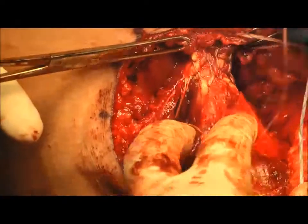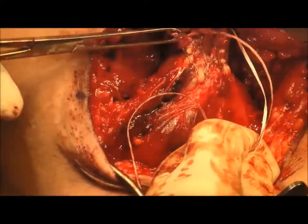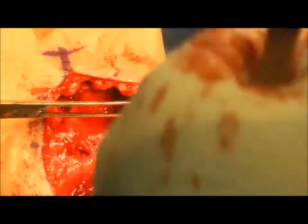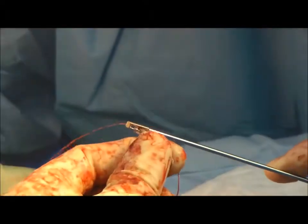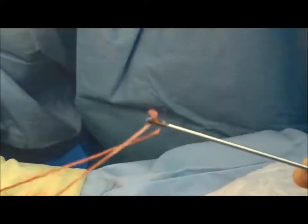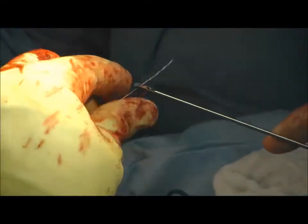The tendon is then repeatedly cycled to eliminate creep. Next, the first set of suture tape is loaded onto the button in standard fashion, with one limb entering proximally and exiting distally, and the other limb entering distally and exiting proximally, as shown.